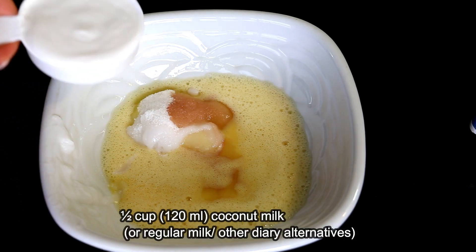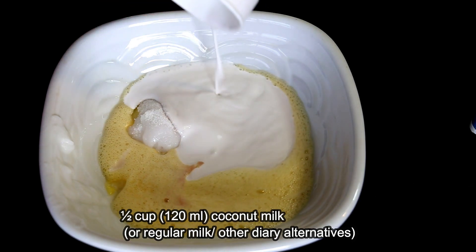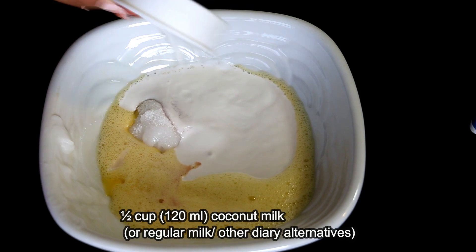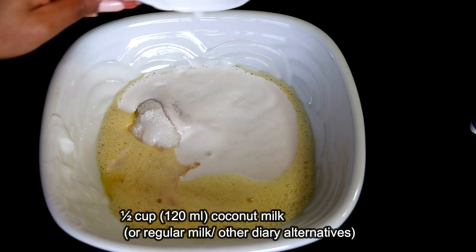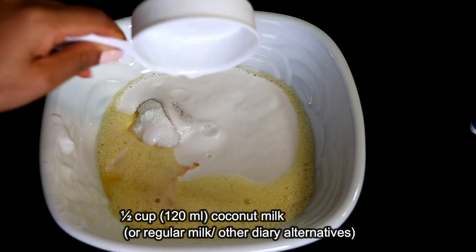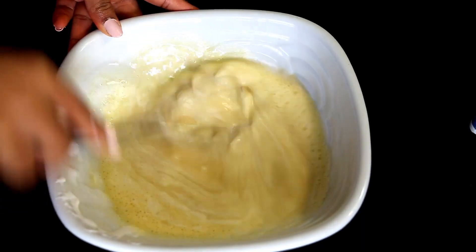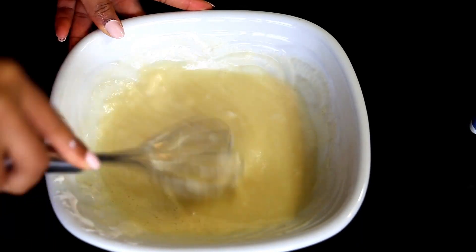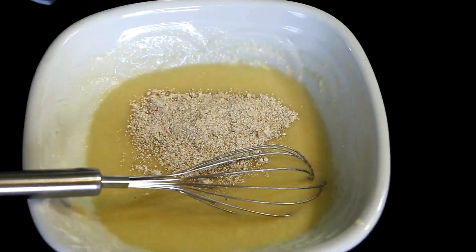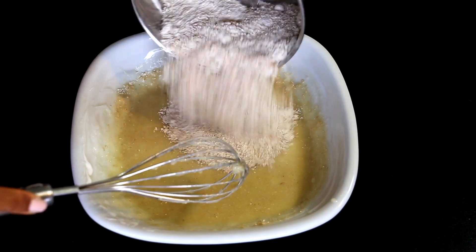Next we'll add half a cup of thick coconut milk or coconut cream, which not only adds to the coconut flavor but also makes the cake very soft and moist. But if you don't have coconut milk on hand, you may use regular milk or any other dairy substitute. Now we'll give all of these ingredients a good mix until well combined.